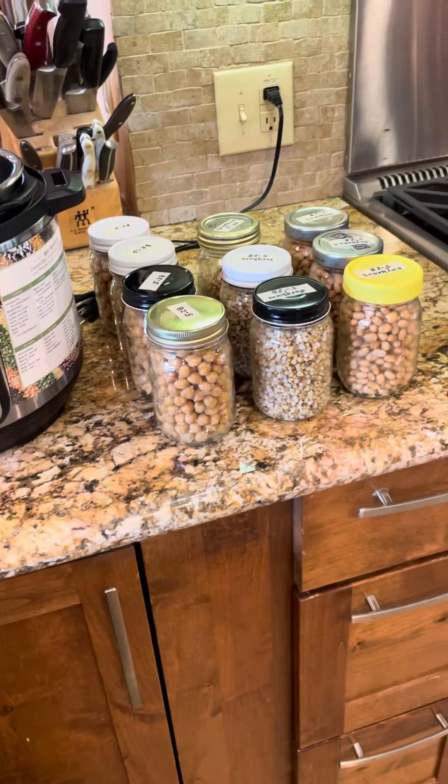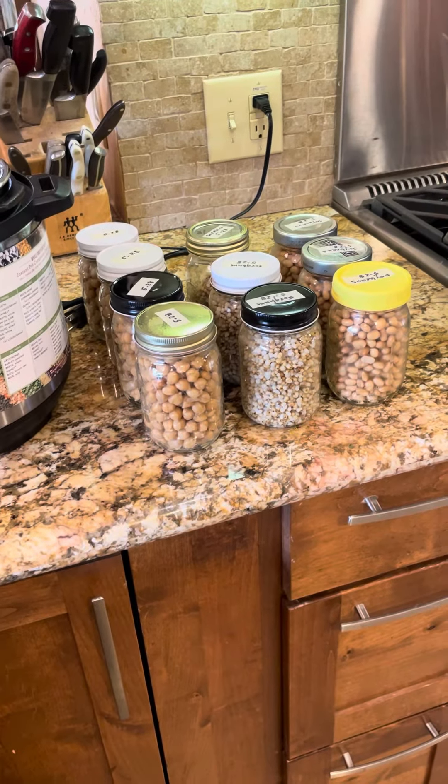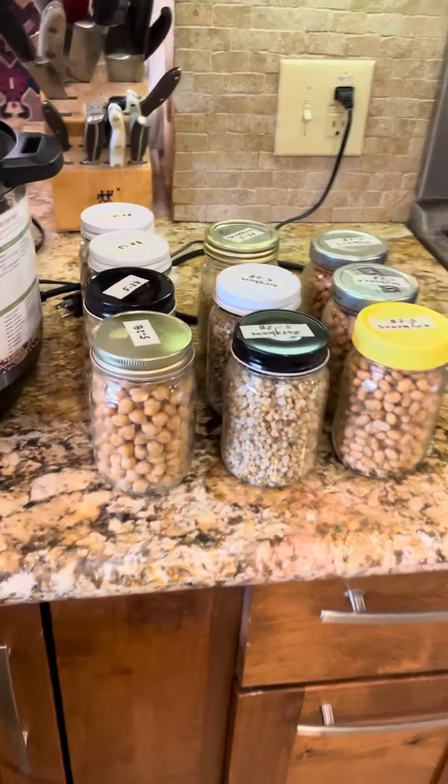So anyway, y'all do some food prep this weekend to make your meal prep during the week a lot easier. Y'all have a great day. Bye-bye!